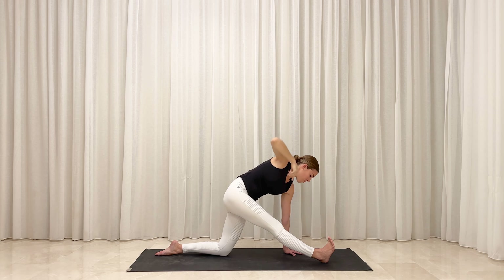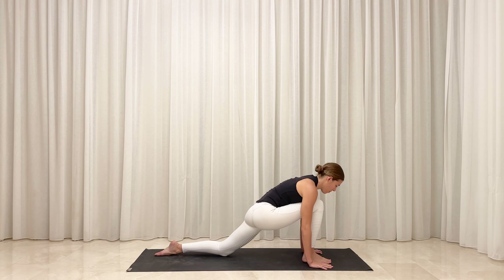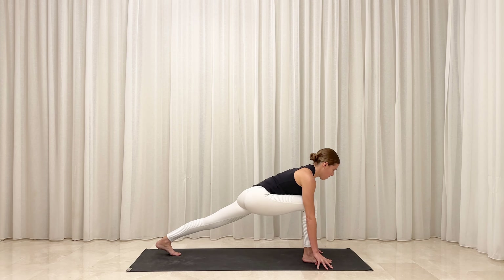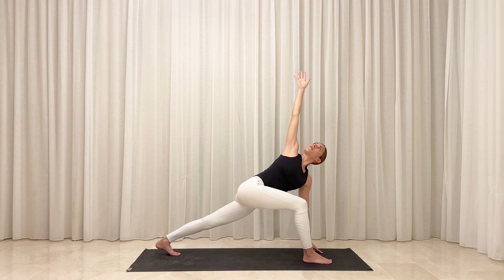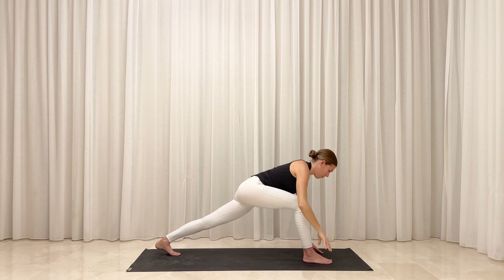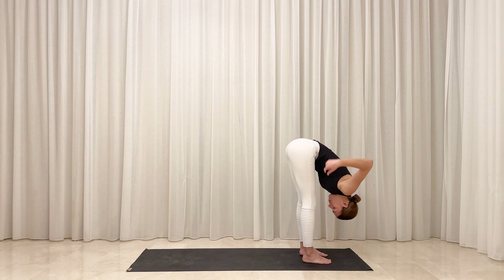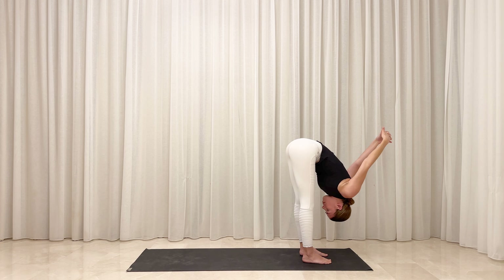On your next breath, slowly unwind your twist. Release your right hand back down and bend deeply into your right knee. Tuck your left toes underneath and float your left knee off the floor. Kick back strongly through your heel. Rise to your fingertips. Lengthen your spine forward and ground against your left fingertips to spin your chest back open toward the sky. Reach your right arm high. On your next exhale, unwind your twist and release your right hand down. Gently step your left foot to the top of your mat to meet your right. Fold the weight of your torso forward and down over your legs.